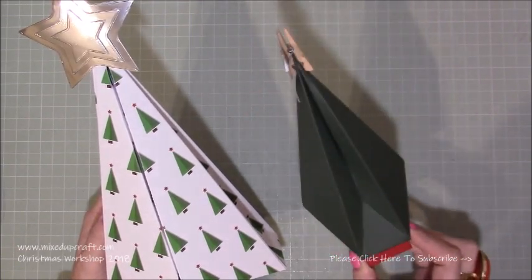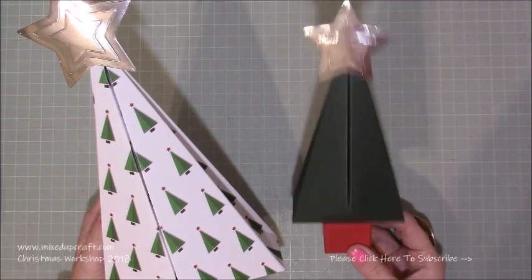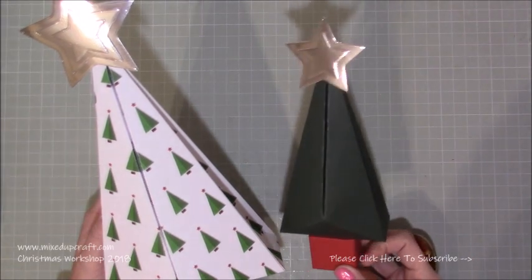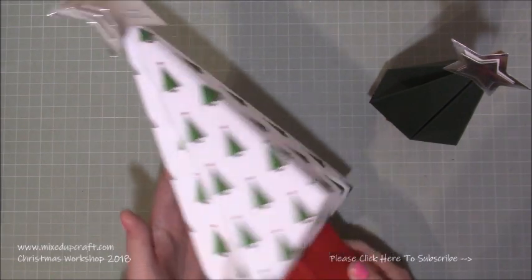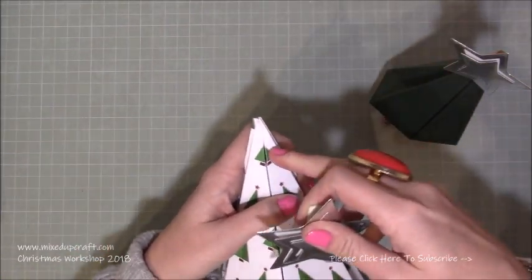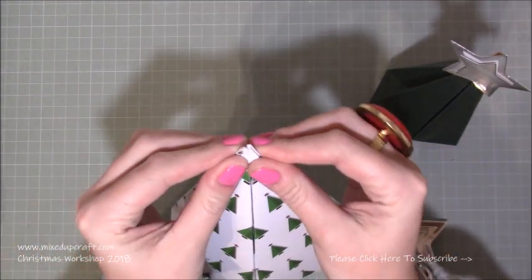This is my small Christmas tree — perfect for table favors or very small gifts like jewelry — and it uses one sheet of A4 or letter paper. The box here is just a cube, but you can make it as a gift box as well. The larger one uses two pieces of A4 or letter paper and that's also a two-by-two cube which can be a gift box. They are joined together at the top with a peg, but I'll also be adding sellotape to keep it in place.